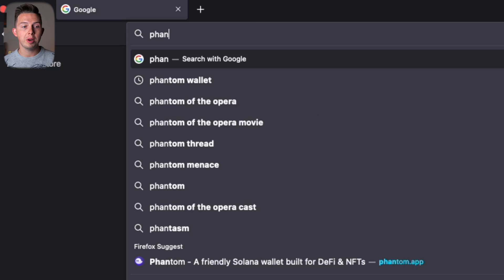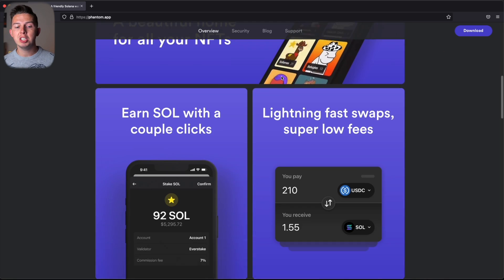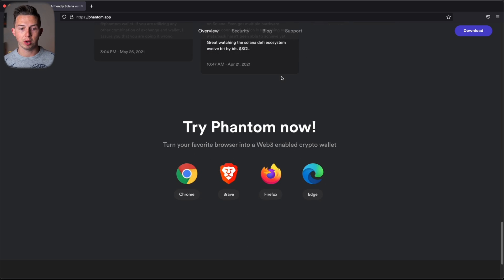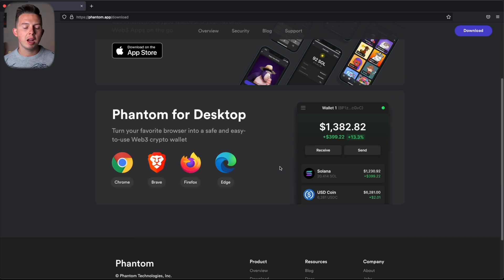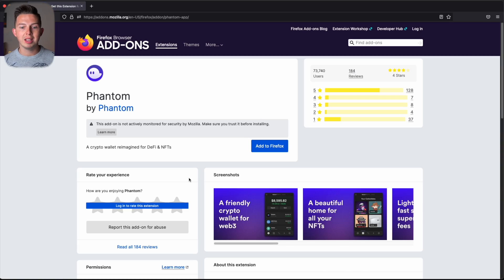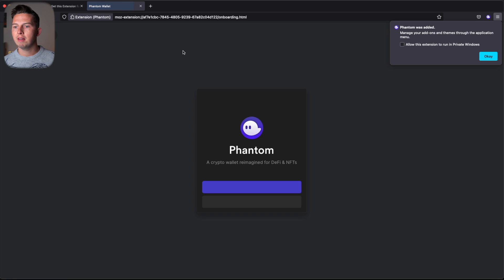Open your browser and go to phantom.app. You'll need to use a supported browser: Chrome, Brave, Firefox, or Edge — if you have Safari, download one of these first. Hit Download at the top right, choose your browser, and add the extension. For Firefox, hit Add to Firefox, then Add, and Phantom will be added as a browser extension.